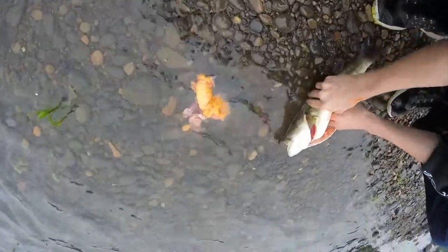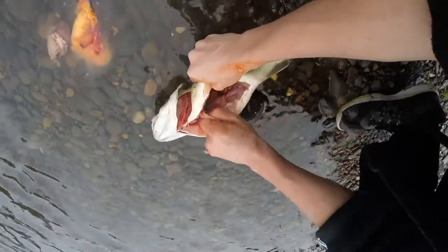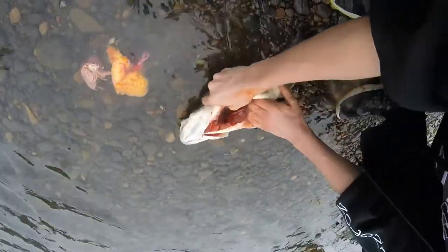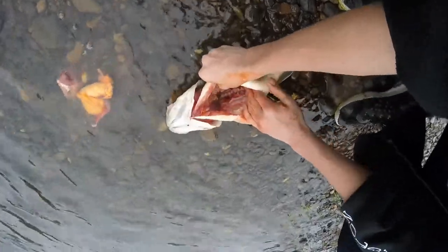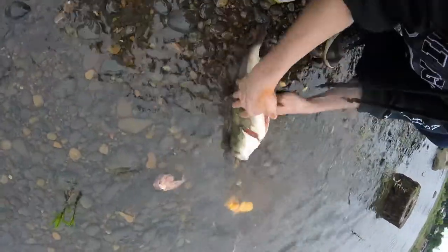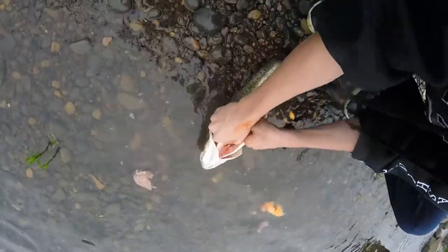There's the egg sac. There's the meat right there. You can see we're starting to get to the meat. There you can see the spine too. Just want to keep ripping that out until all the guts are out.